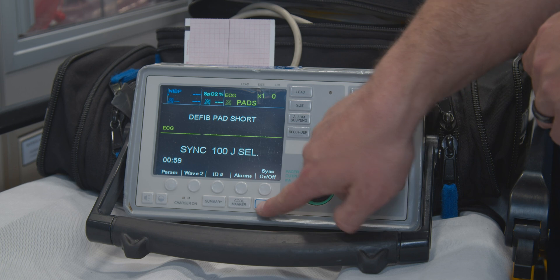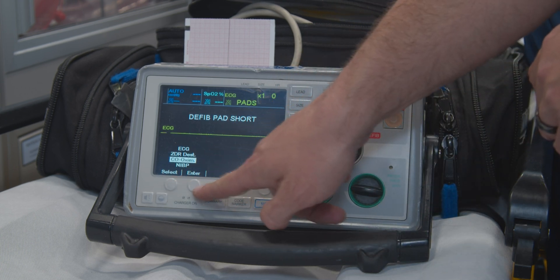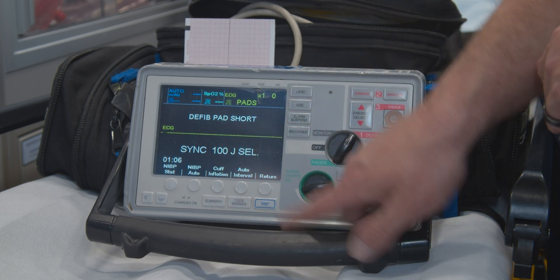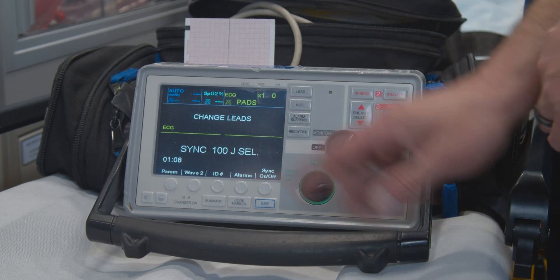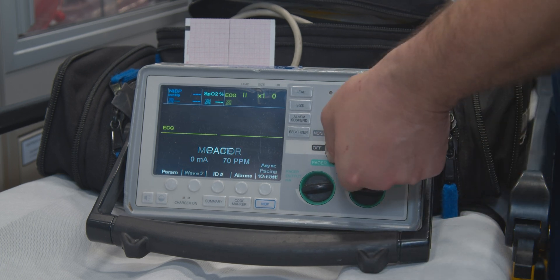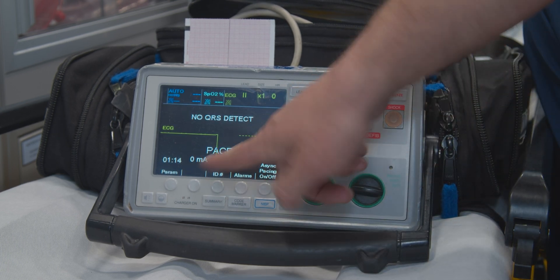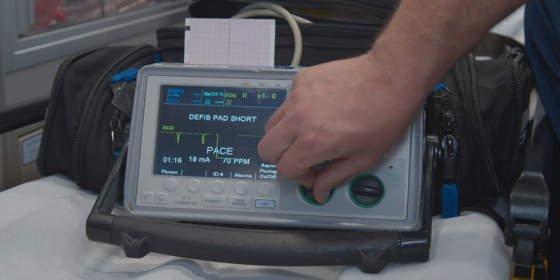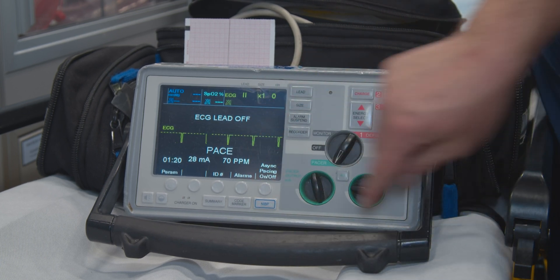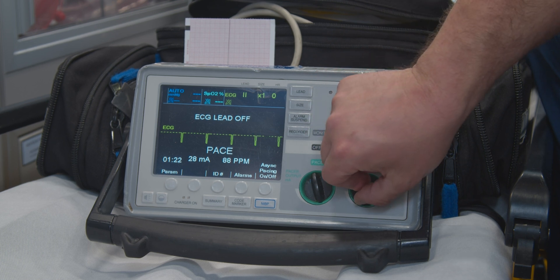I'm going to go ahead and turn it off. Now we've got that taken care of. You want to go to pacer — down over here, pace. You can change your amperage, go back down. You can change your rate to 100 if you need to.